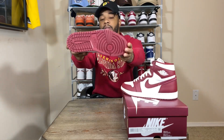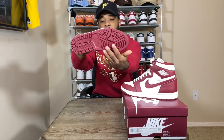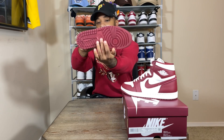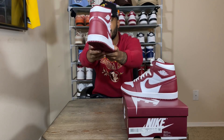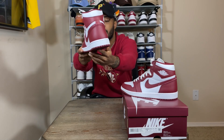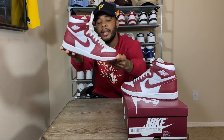Starting with the outsole, you have a standard Air Jordan 1 outsole — stars from the top, follows the foot, Nike in the middle. Going up to the midsole, they did not give us any speckle on this shoe, just a plain pure white, which is fine — I still think the shoe looks great without it.